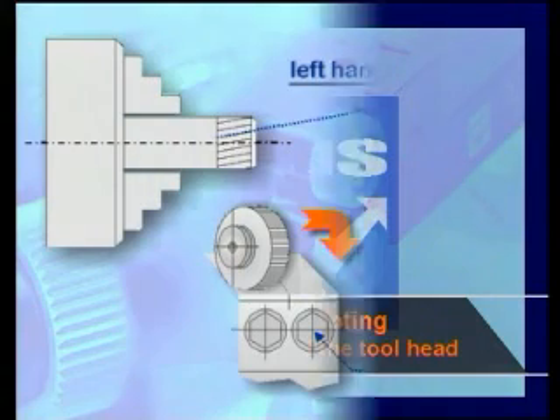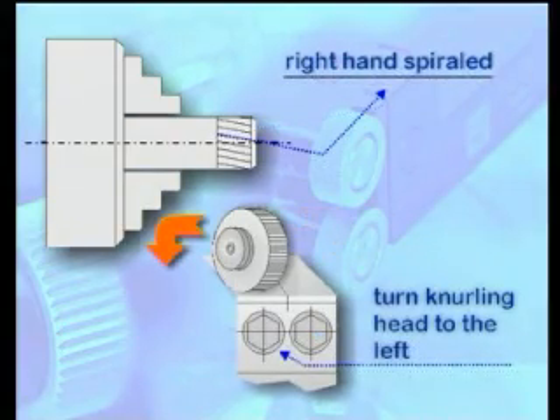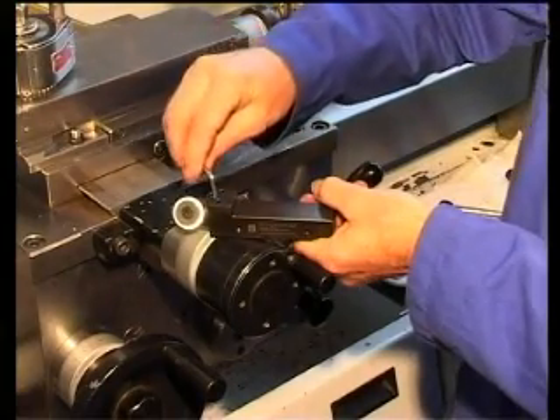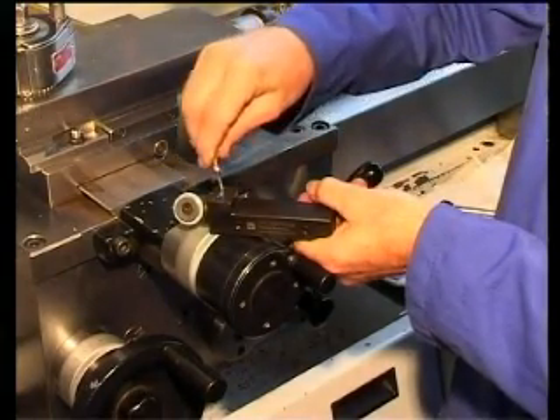Frequently, an error in knurl straightness is caused by the parallel position of the tool head. If the profile is not parallel, the head has to be tipped by means of the setting pins. With an upward spiral, the head has to be tipped to the right; with a downward spiral, to the left.